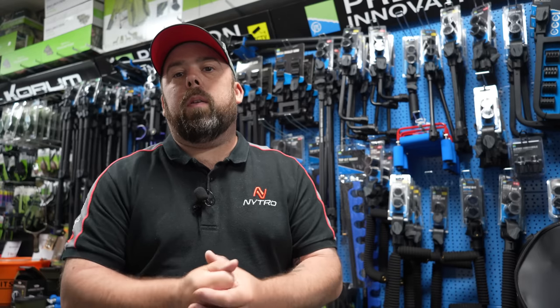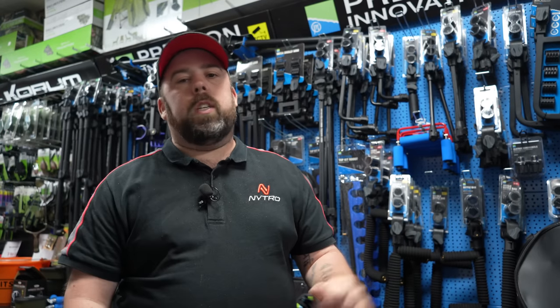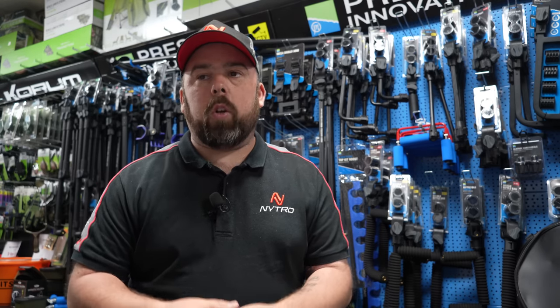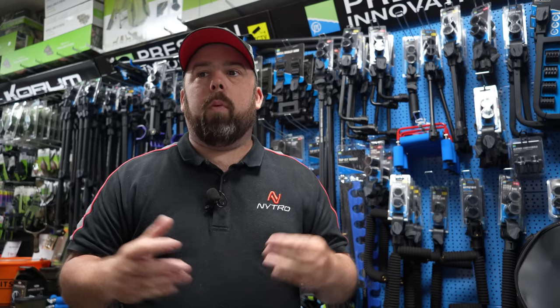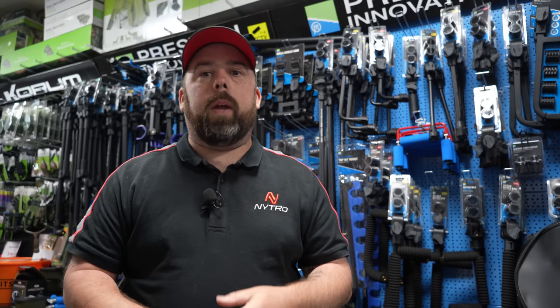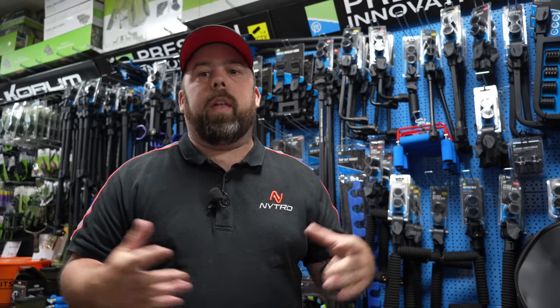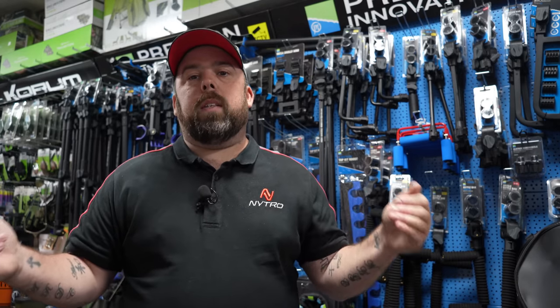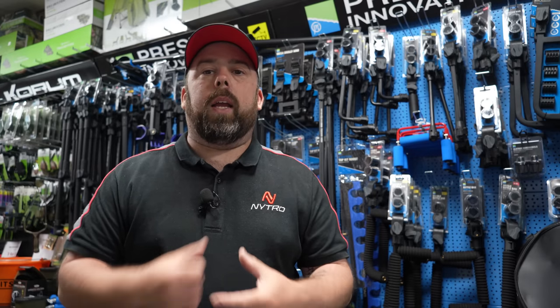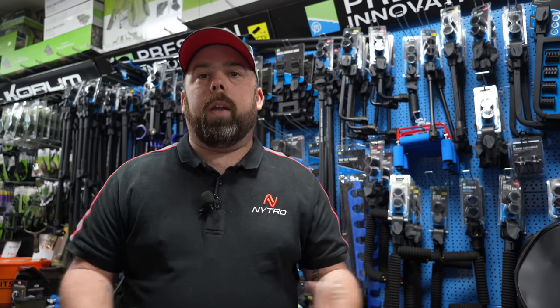Hi guys and welcome to Angling For You. Today we're looking at products that we attach to our fishing box. You don't need every single one of them, but there are certain things we do need on this box when we are commercial fishing — whether that's pole rests or other attachments. We're going to go through some that are on the market, what they do, and why we'd use them.